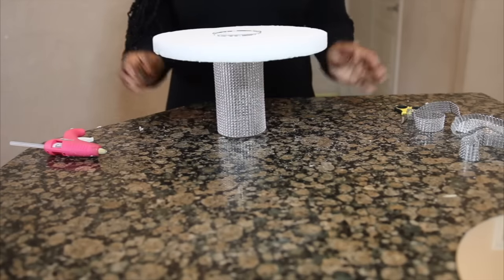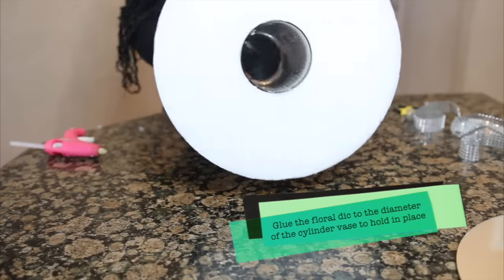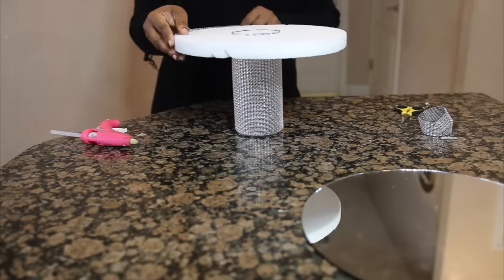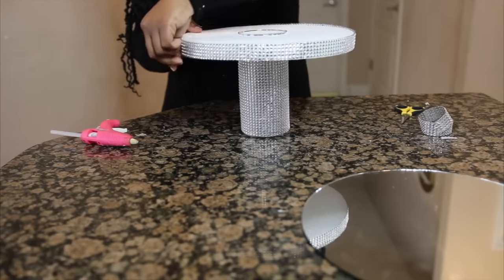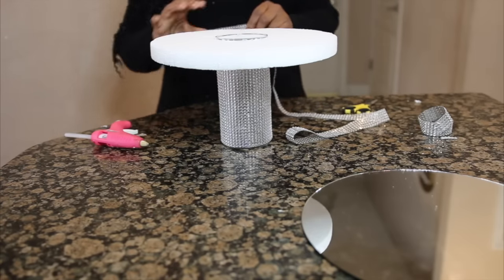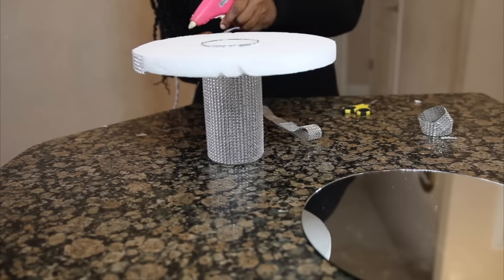Once I'm done adding my bling wrap, I went ahead and added my disc to the very top part. It should look something like this. Although I did not show this step on camera, I highly suggest you do that step first — before you add your bling wrap onto your disc foam, spray paint your disc foam all over so that you don't see any trace of the white foam, and all you're seeing is the beautiful silver glittery finish.